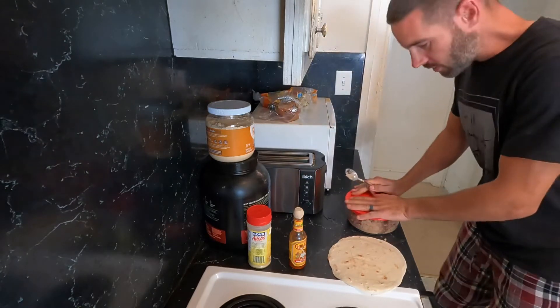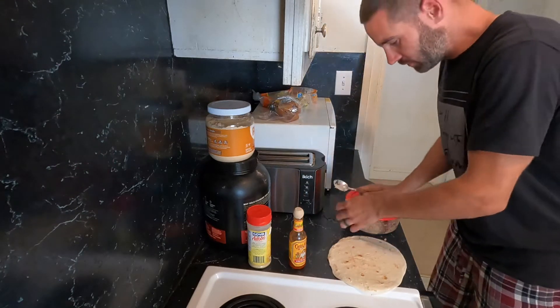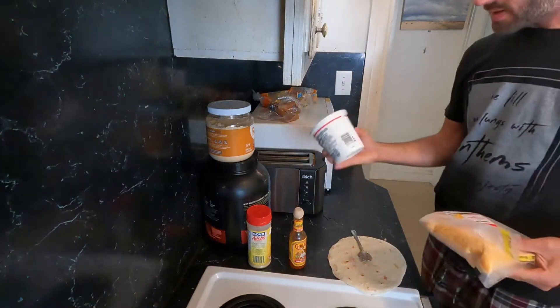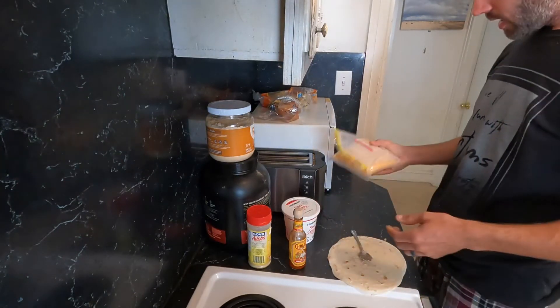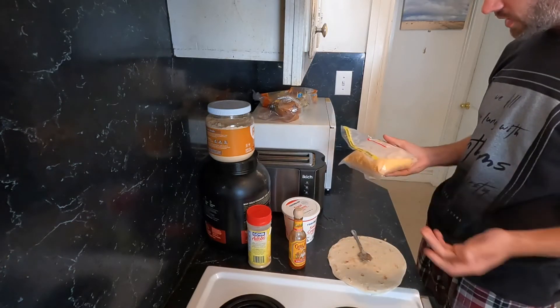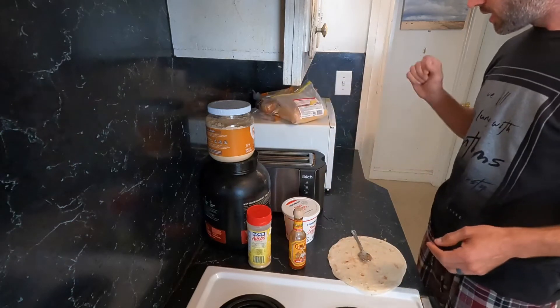This portion is good now — I'm going to put this in the fridge for later for my next meal. I've got my sour cream out and my sharp shredded cheddar cheese right there.